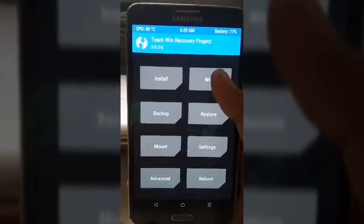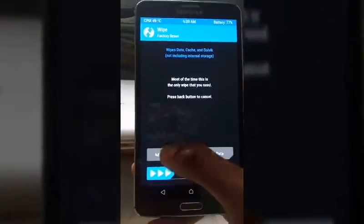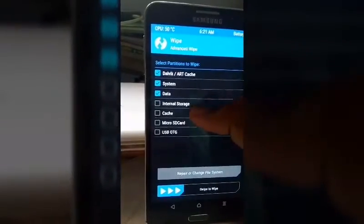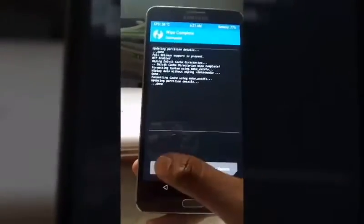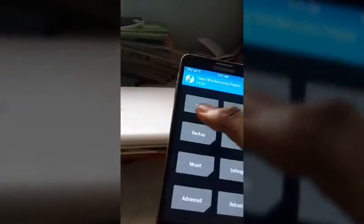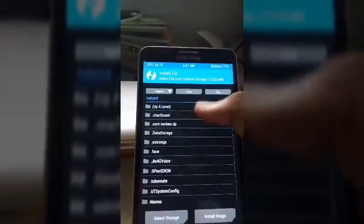Let's get started. Advanced wipe — cache, system. Swipe to wipe. Back. Now let's install the MorphOS ROM.